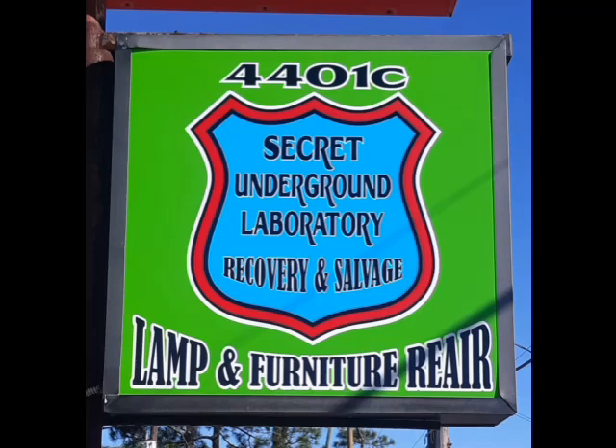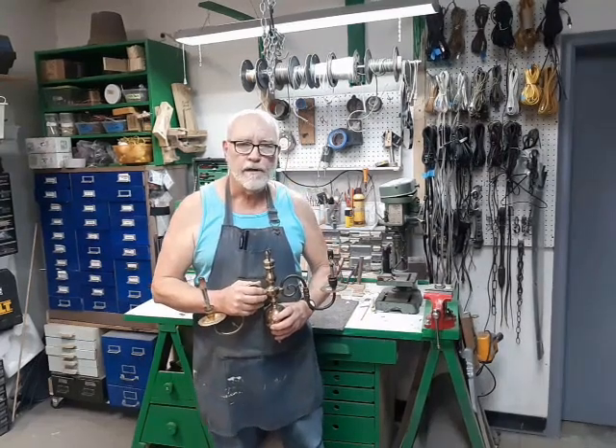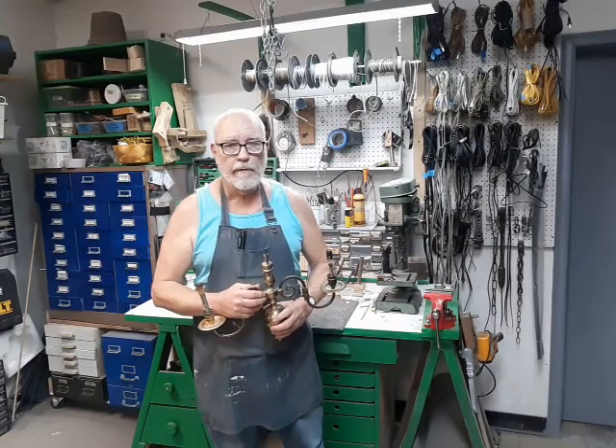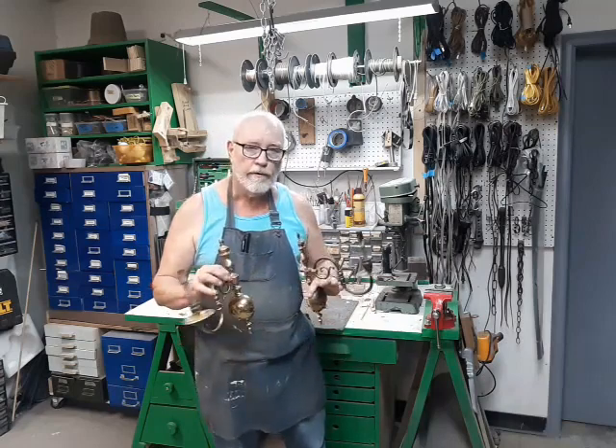Welcome to the Secret Underground Laboratory Recovery and Salvage, where Rude Mechanicals do magic. Hello, I'm Bronze Age, director of the Secret Underground Laboratory Recovery and Salvage. And today we're at the lamp bench, where I'm going to be rewiring these two decorative sconces.